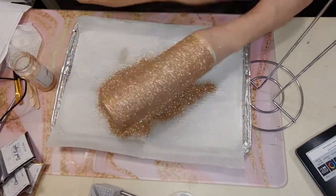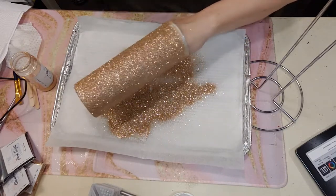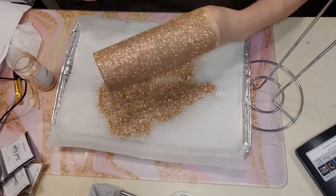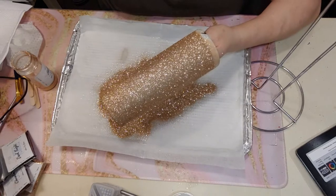Now what we're going to do is let this sit and dry. I want it to dry — I'd say on the side of the container here in a safe spot. I want it to dry for about an hour, so I'm going to let this sit and dry for an hour.